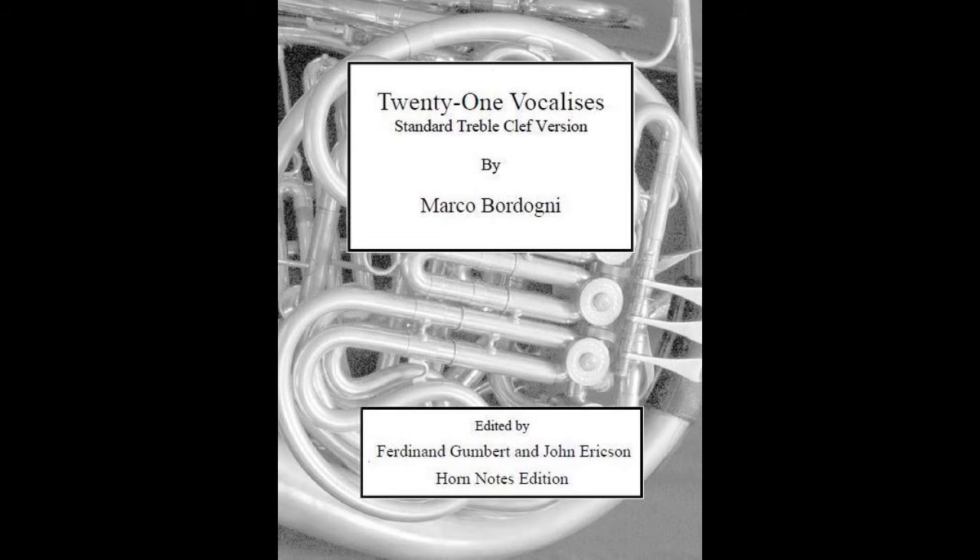Besides those which are available through Horn Notes edition as an e-publication, another set of etudes that work well that are a free download are a set that I call Low Horn Koprosh, which may be found in the Horn Matters PDF download page. And who does not love some Koprosh?